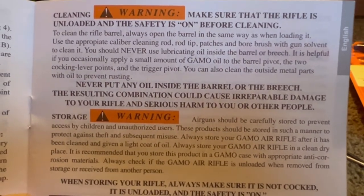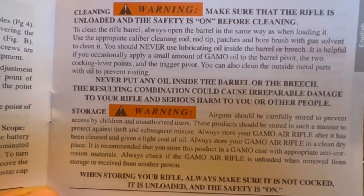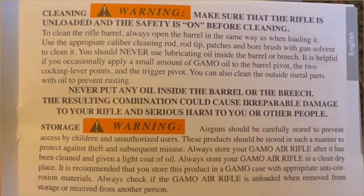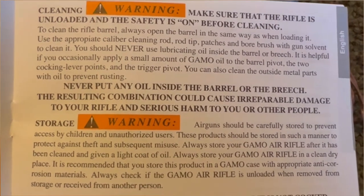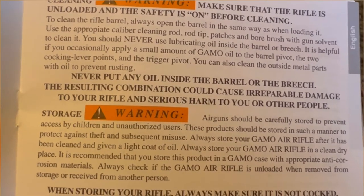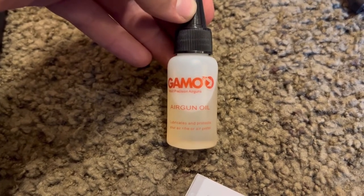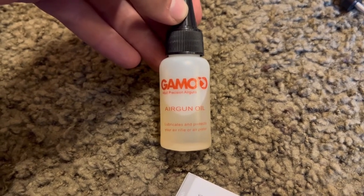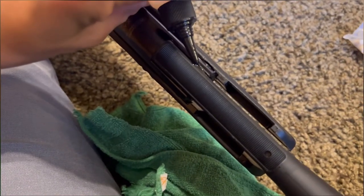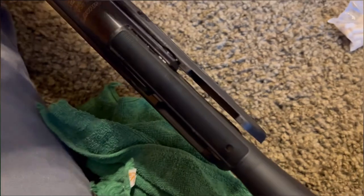The instructions say you should never use lubricating oil inside the barrel or breech, so we will not be lubricating the barrel — just cleaning it with the solvent and the patches. But it says we can occasionally apply a small amount of Gamo oil to the barrel pivot, the cocking lever pivot points, and the trigger pivot. So here are the pivot points — I'm just going to dab a little bit on there, then wipe off the excess with a rag.